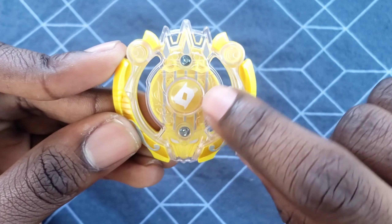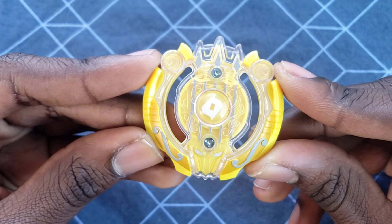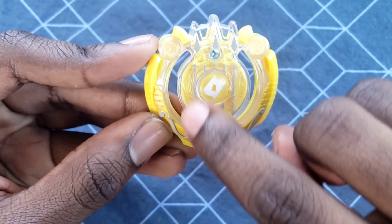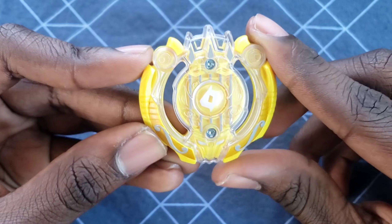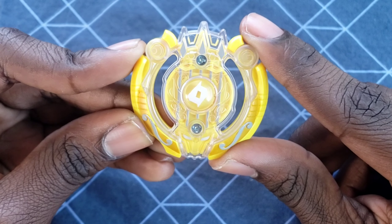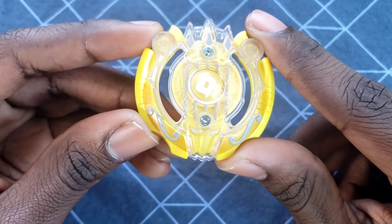Look at these little gray lines that are supposed to represent a harp — that's pretty cool. Actually, I think all that plastic is supposed to represent a harp, like the lighter, clearer plastic. I don't know if y'all can see it, but I think I can. They put a lot of effort into this — for a dual-layer, this looks really good. There's the QR code if you want to scan it.